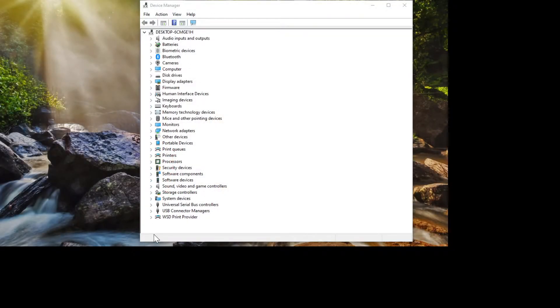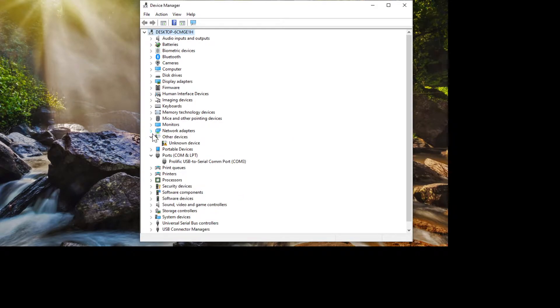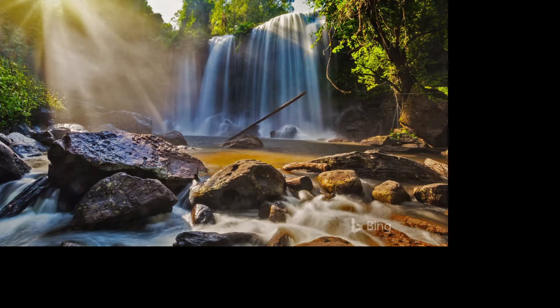In Device Manager, before plugging in, there's nothing here that speaks of LPT or COM ports. When you plug in the USB-to-serial adapter, Device Manager refreshes and you'll see 'Ports (COM & LPT)' — USB to Serial COM Port, COM 3. Now you have the information you need to proceed.